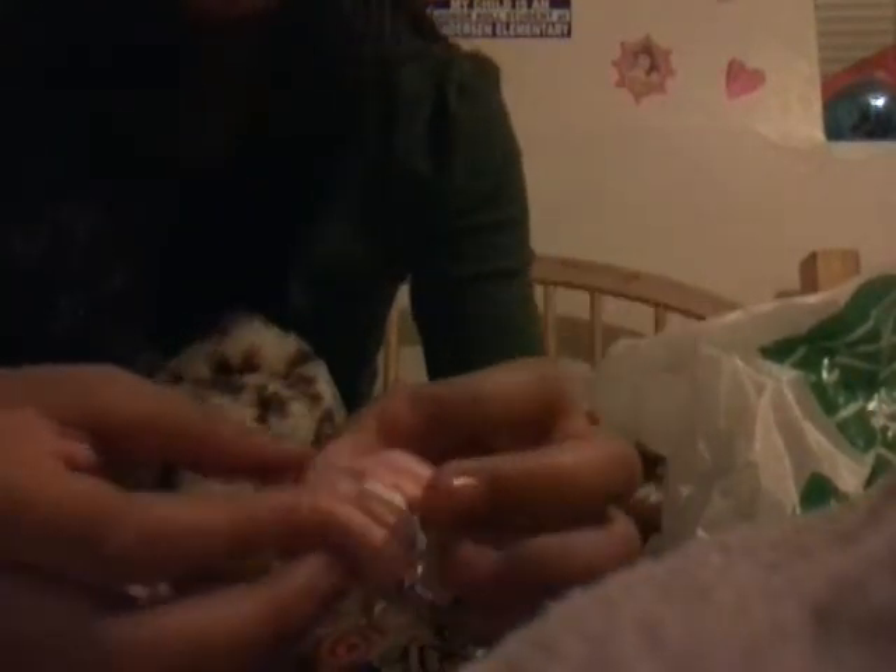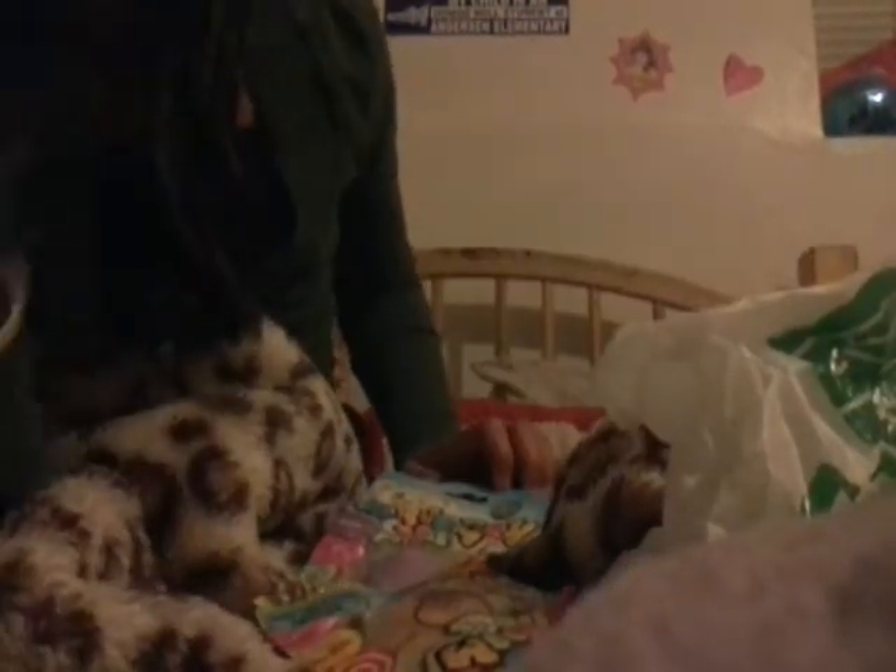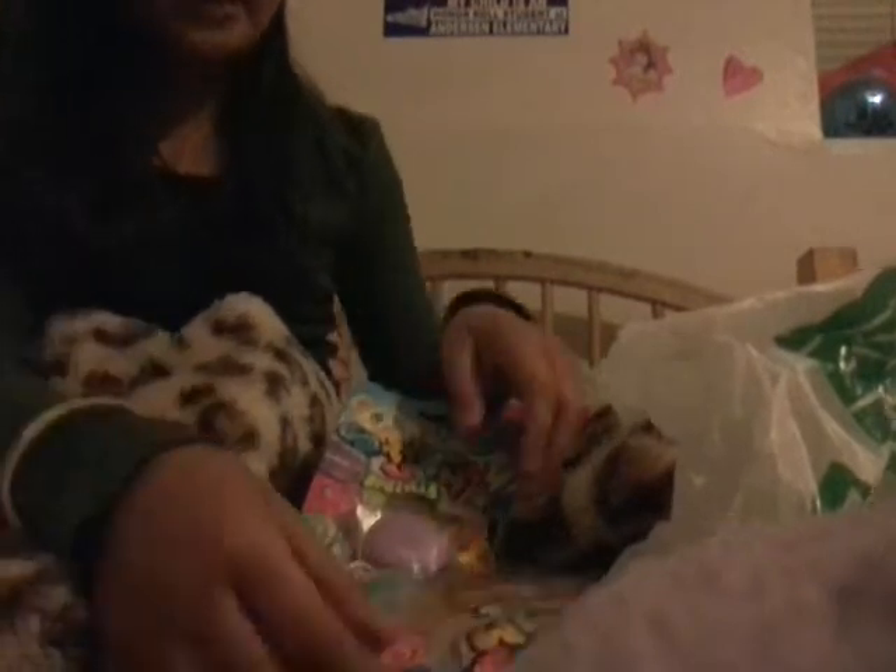Oh my gosh, you guys got to get this. It's a really cute little macaron, and it has a little keychain up here so you can attach it to your backpack or something like that. Oh, I love it — it just smells really fresh and clean. Let's open this macaron.